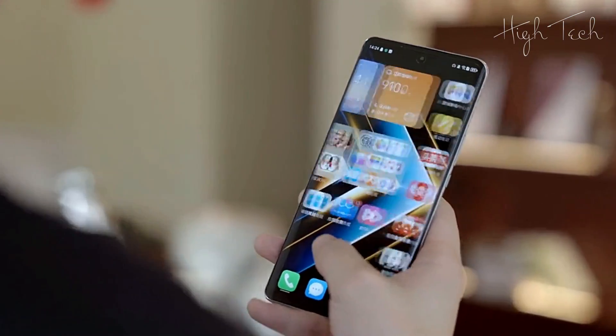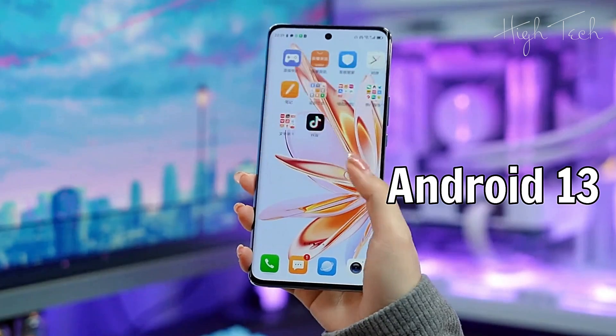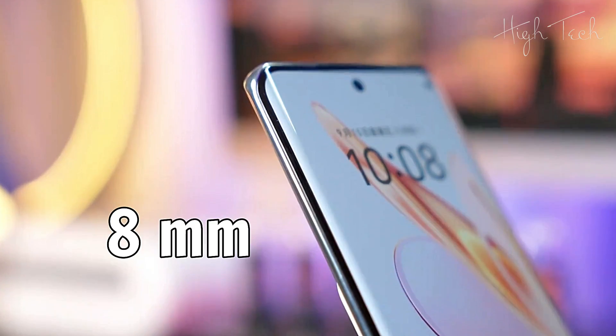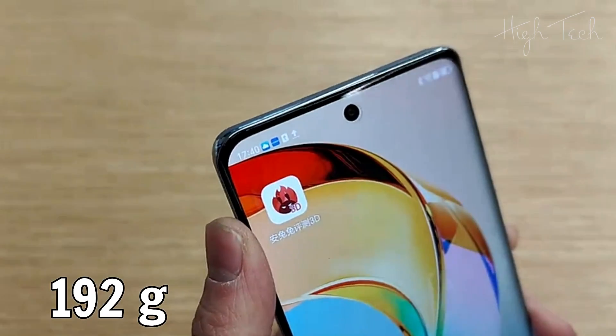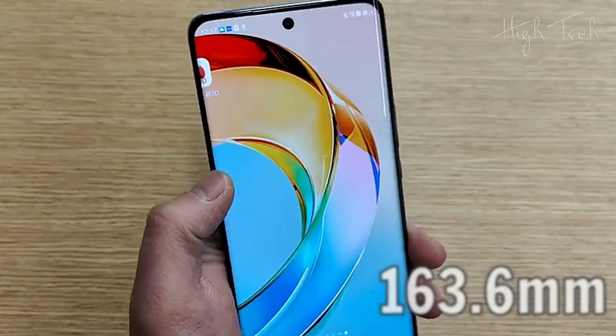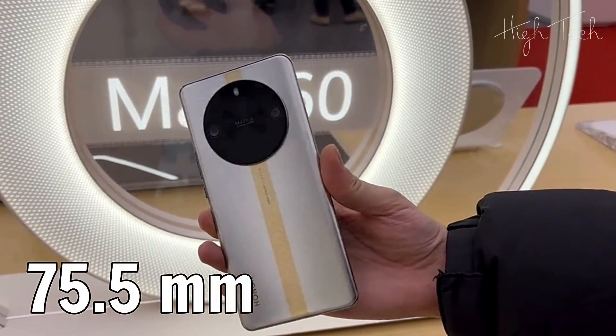OS: Magic OS 7.2, based on Android 13. Thickness: 8mm. Weight: 192g. Height: 163.6mm. Width: 75.5mm.